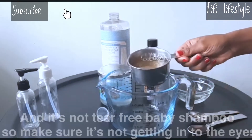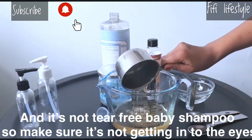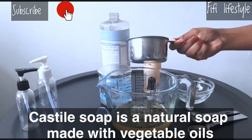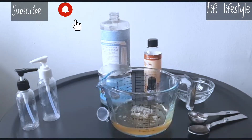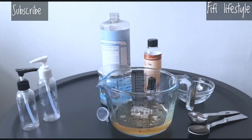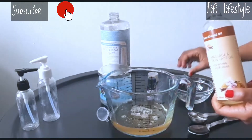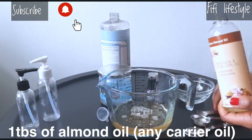The next step is to cut the castile soap. Then cut the almond oil. As we make it, we will add extra moisture to the water.